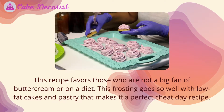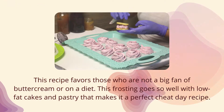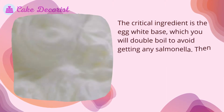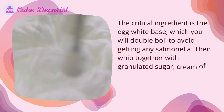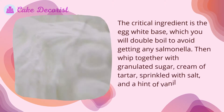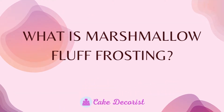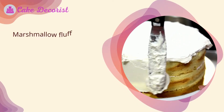This frosting goes so well with low-fat cakes and pastry, making it a perfect cheat day recipe. The critical ingredient is the egg white base, which you will double boil to avoid getting any salmonella, then whipped together with granulated sugar, cream of tartar, salt, and a hint of vanilla extract for a heavenly aroma.